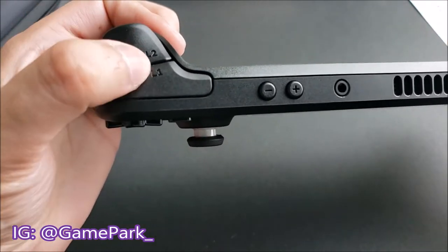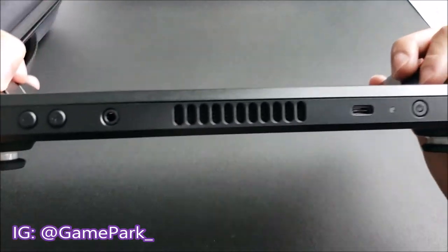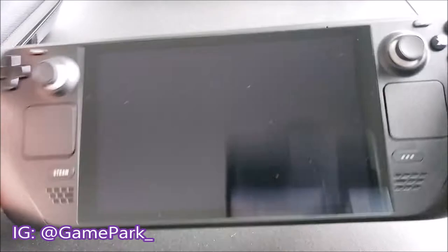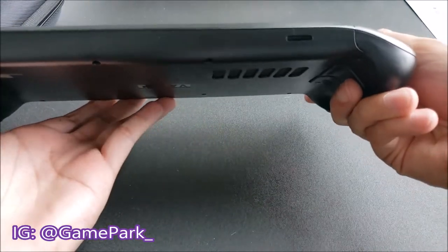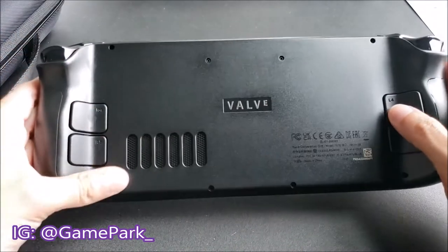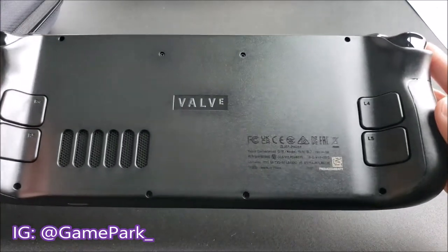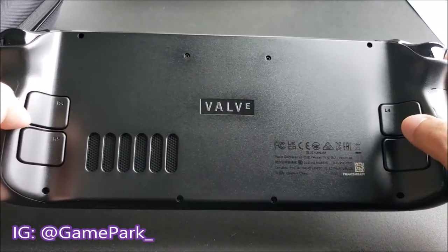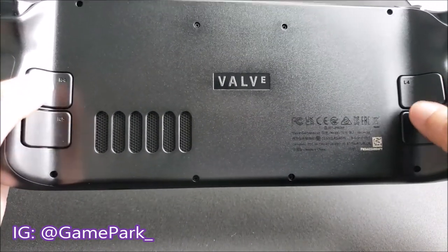On the top we have L1, L2, the volume controls, the power button. On the bottom it's fairly blank — I believe this is the spot for the SD card. Here's the profile of it. It is very long, but it's got a decent weight that's not too heavy but also not too light. And here we have Valve branding with R4, R5, L4, L5 — so that's really cool.